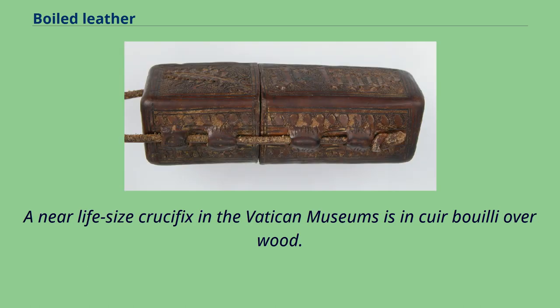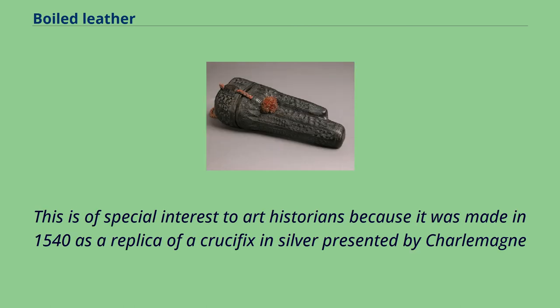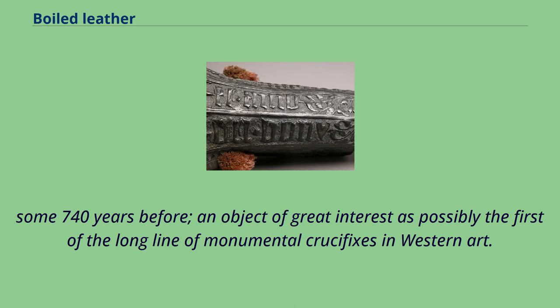A near-life-size crucifix in the Vatican Museums is in cuir bouilli over wood. This is of special interest to art historians because it was made in 1540 as a replica of a crucifix in silver presented by Charlemagne, some 740 years before — an object of great interest as possibly the first of the long line of monumental crucifixes in Western art.